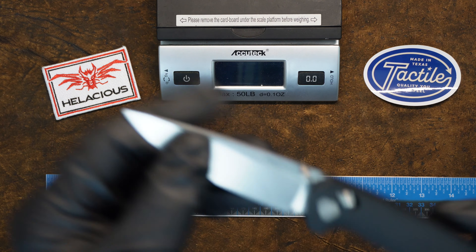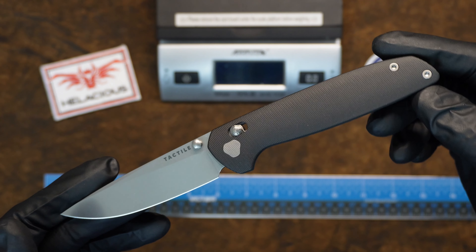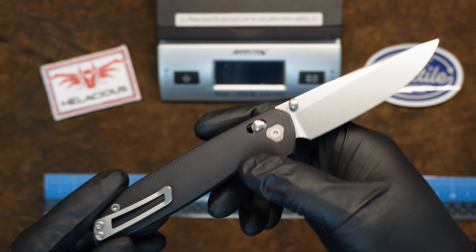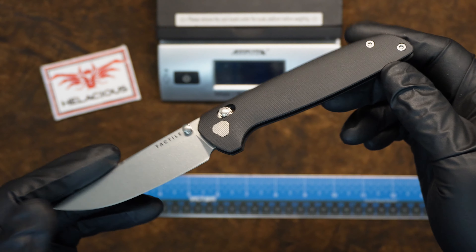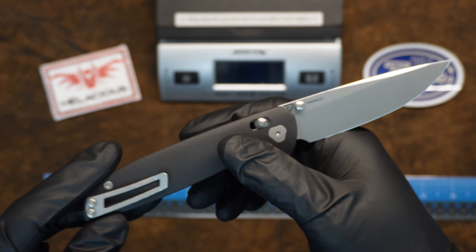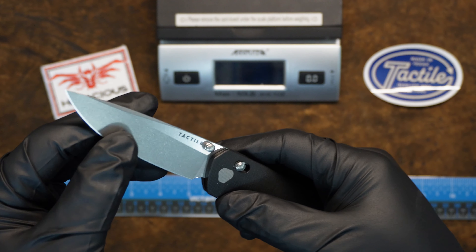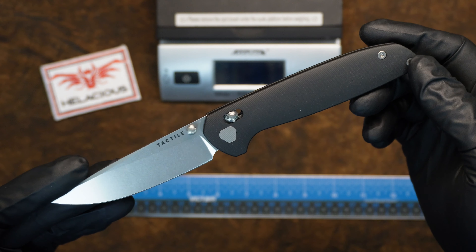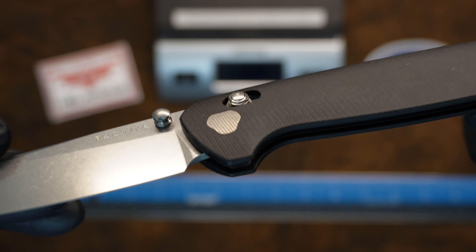Next we're going to talk about the Maverick — one of my favorite knives. I actually bought one of their limited editions at Blade Show for myself and I've been carrying it ever since, just to try them out and see how they hold up. In the shop I've cut everything from boxes to making little corrections in wood, used it for food, day-to-day stuff, and I haven't touched the edge — it's still razor sharp. This one comes in micarta.